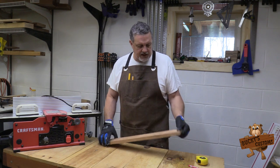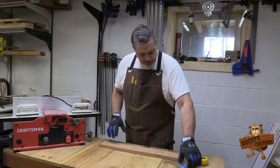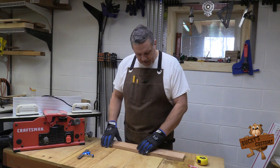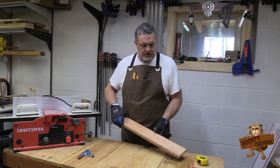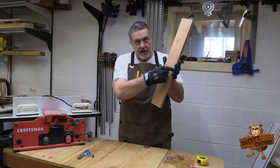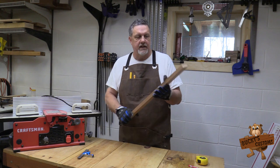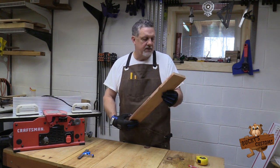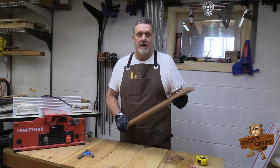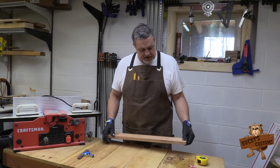First thing I like to do is get the width of the board and draw a center line, because everything is symmetrical. I'm gonna put round overs on this, bring it around, and it's gonna have a little paddle handle — it'll look like something you got beat up with in grade school. Anyway, that's where we're going with this.